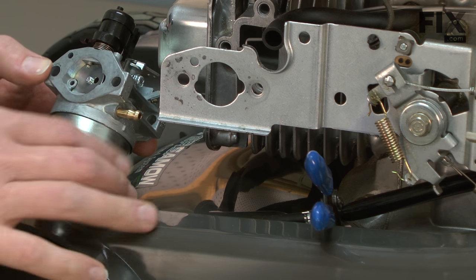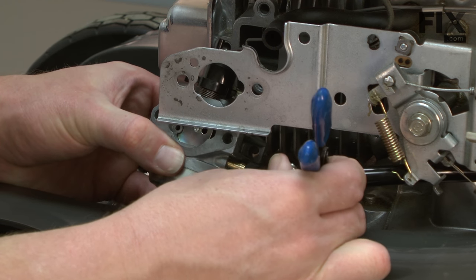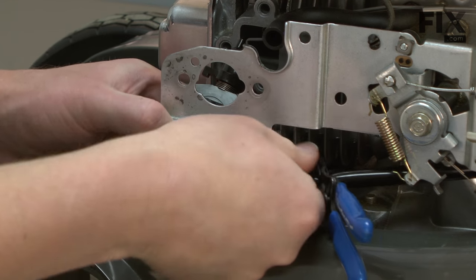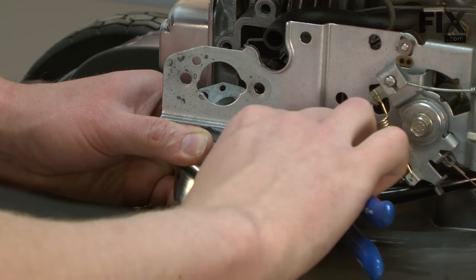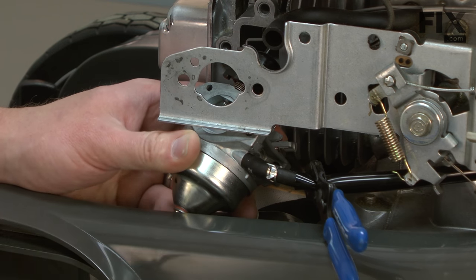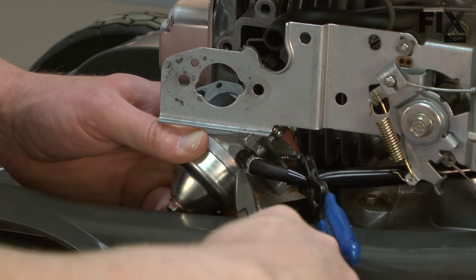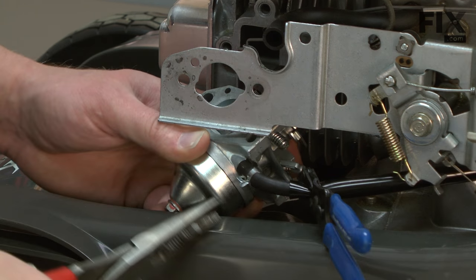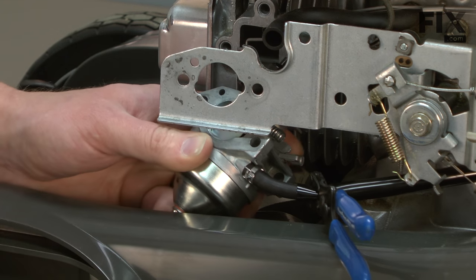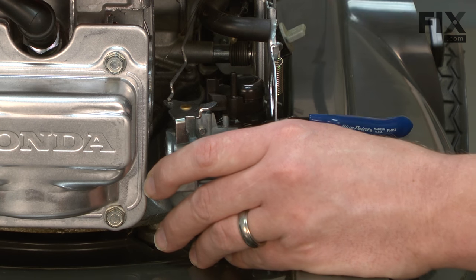Now we can go ahead and replace the carburetor. I'll get started by reattaching the fuel line to the carburetor. Now I can reinstall the throttle linkage to the carburetor.